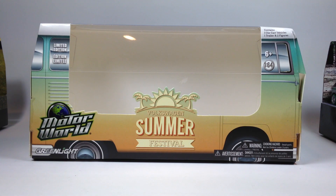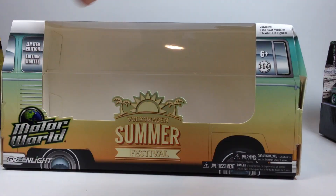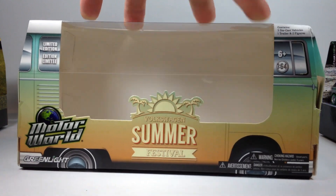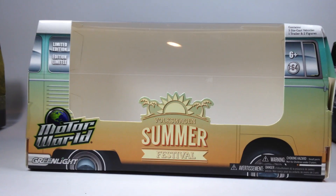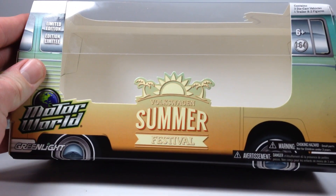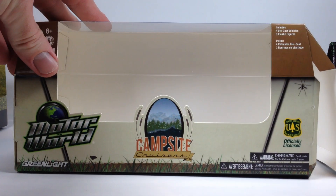Hello YouTubers, it's Champion DJK coming at you again with another video. Today we're going to do a quick review of two Greenlight Motor World dioramas. We got the Volkswagen Summer Festival. I pre-cracked all of these and opened them up off camera, took all the cars out — those little twist ties wound up in the wheels are such a pain to open. So, Volkswagen Summer Festival and then the Campsite Cruisers.